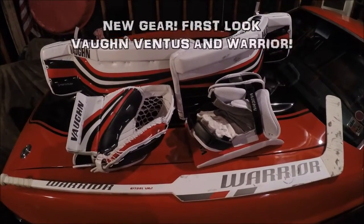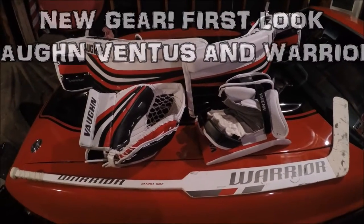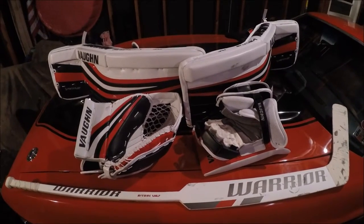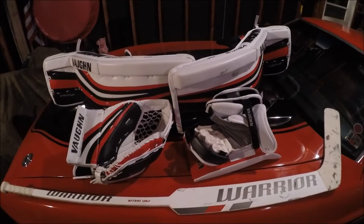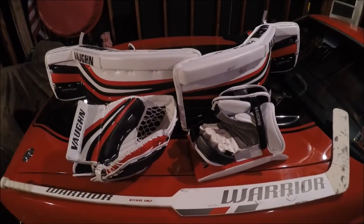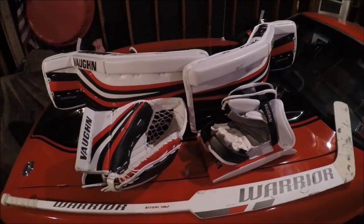This is going to be a first look at my new set of goalie pads. I wouldn't really call it a full review yet because I've only used them two times. It's the Von Venice SLR Pro, and I got the leg pads, the glove and blocker — the full combination. I also got a new Warrior stick, so that's everything right in front of us.